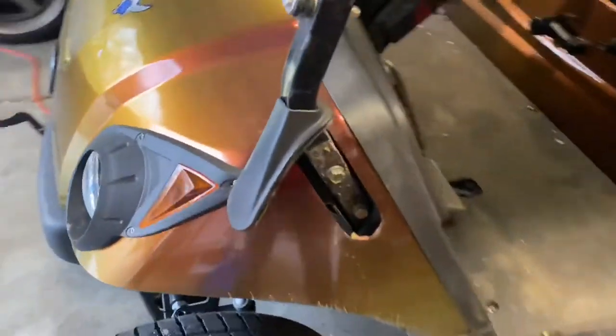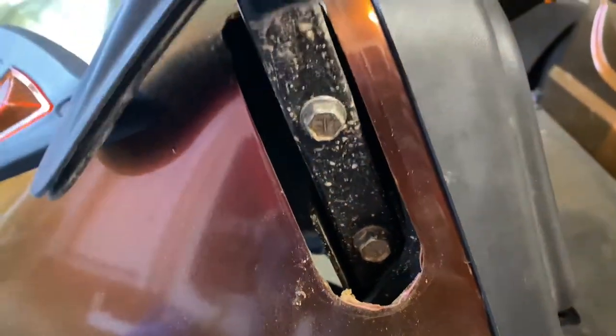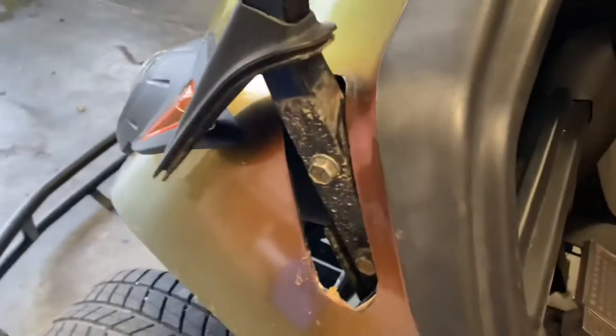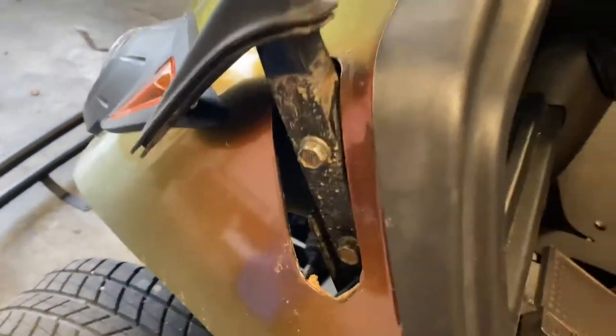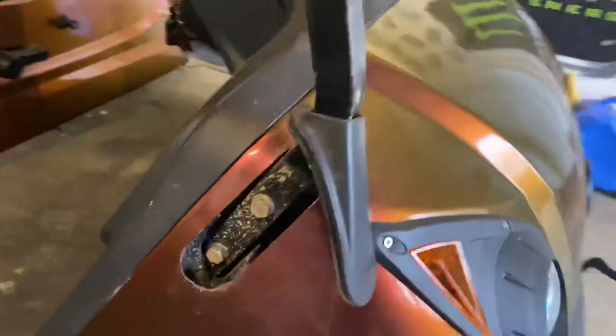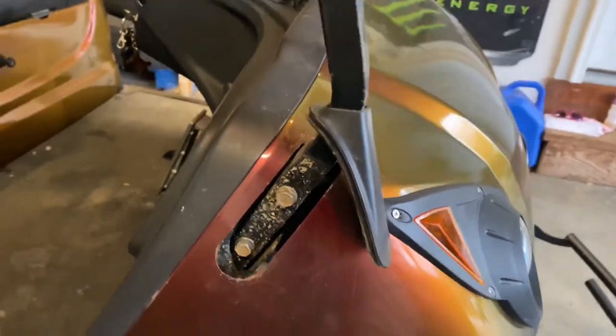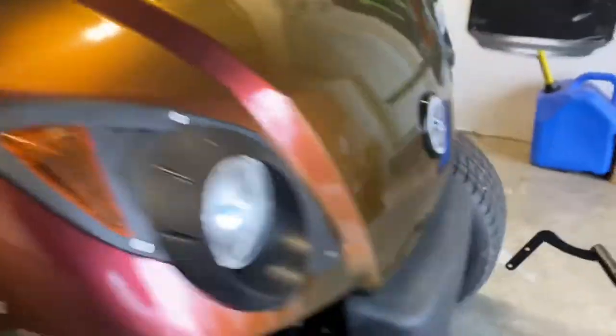These are going to be 13-millimeter bolts — they might be different on your cart but I assume not. Yes, it's dirty — this cart actually gets ridden; it's not some show cart sitting in someone's garage. We drive this thing all the time. So those are going to be 13mm on the sides, and the one on the bottom is going to be a 10mm.